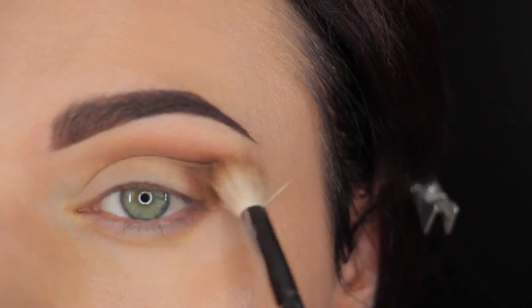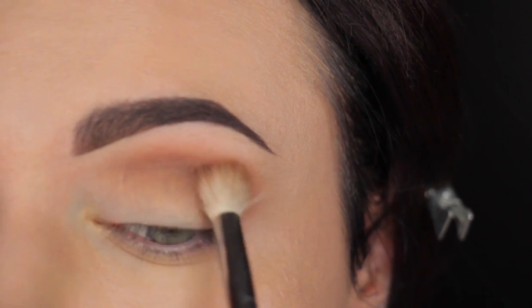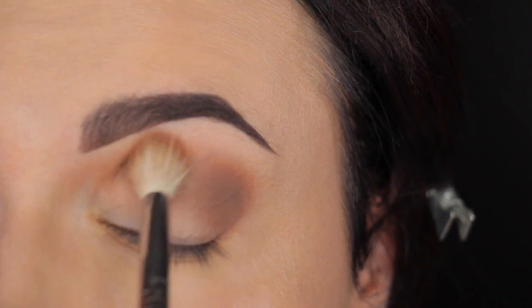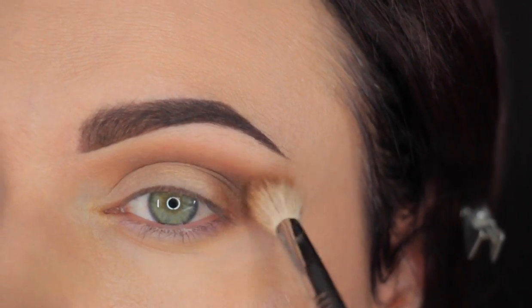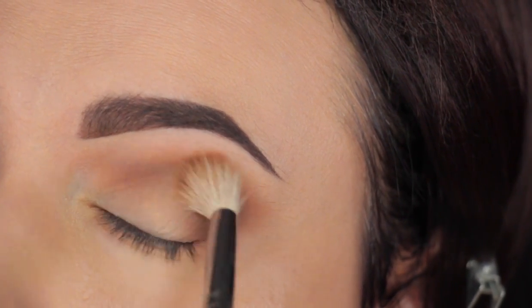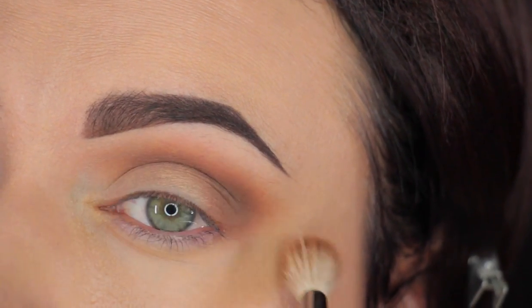Just keep blending it and keep adding a little at a time. In between color applications, I'm going to clean the brush and just go around the edges to blend it out and make sure it's nice and smooth. This is our first transitioning shade but it's also going to peek through the next shade, so make sure it's really well blended. Just go over as many times as you feel comfortable, and when you see it's nice and smooth, you can move on to the next shade.